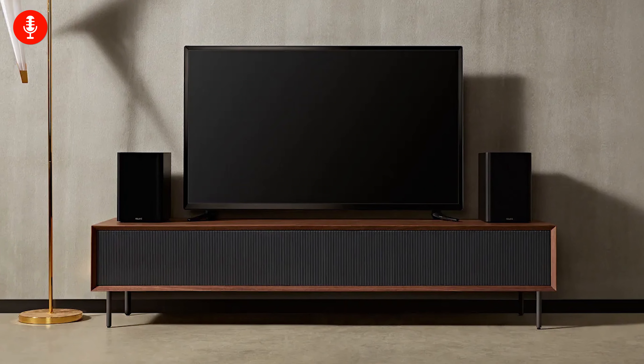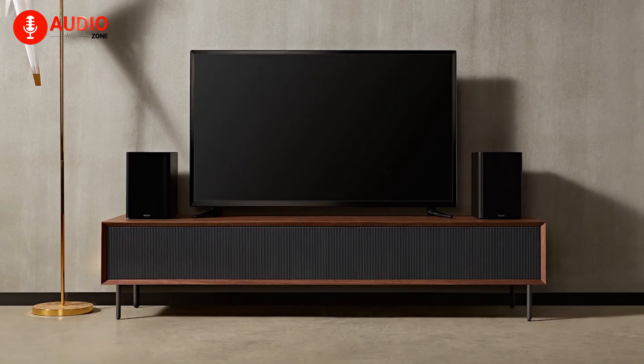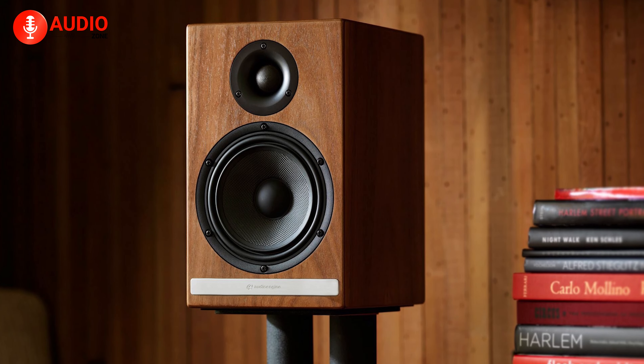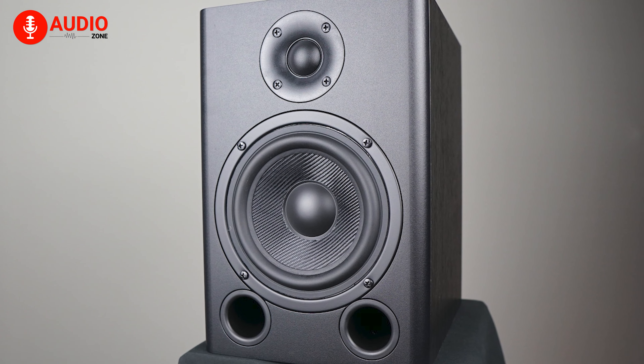On the flip side, if you like tinkering with extra components like amplifiers and plan on making a custom-made speaker set with future upgrades in mind, a passive speaker set should be your go-to speaker. They also cost significantly less than active speakers. So if you're worried about your budget, as the Mandalorian says, this is the way.